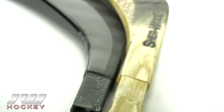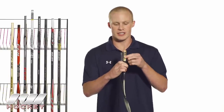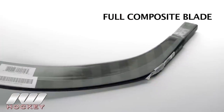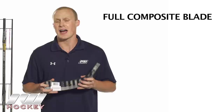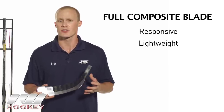Looking at the differences between tapered and traditional blades, as I hold them up next to each other you can see just how much more material the standard blades use compared to the tapered — that's where you see the big weight savings. Now talking about the individual blades, here's the full composite 20k blade. It's the exact same construction you see in the 20k one-piece stick. You throw this in a high-quality shaft and you're getting a really responsive, lightweight stick, especially when you go with the tapered shaft.